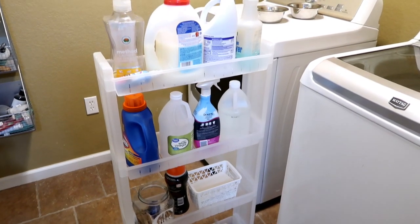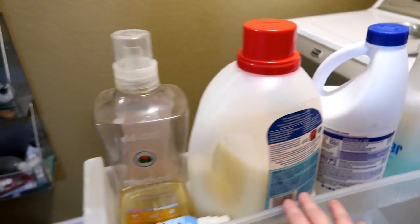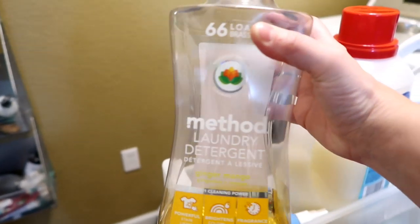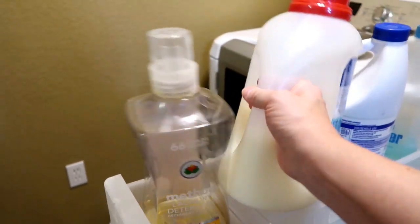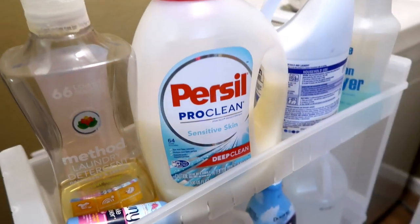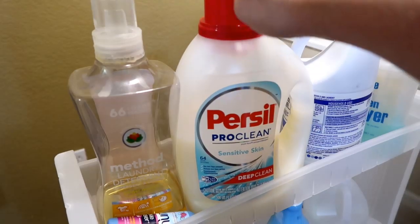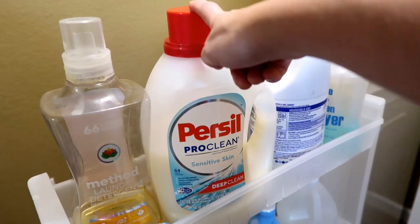I took everything off a few weeks ago and cleaned it because being in the laundry room it does get really dusty. This top shelf holds all the stuff I reach for most often. We are trying a new detergent — I've loved the Method laundry detergent, the ginger mango, but I saw some consumer reports that said Persil ProClean is one of the top laundry brands, a European brand that's just now making it to the States. I'm really liking it, it costs basically the same, and I can get it at my local Walmart. So I may switch over to this from now on.